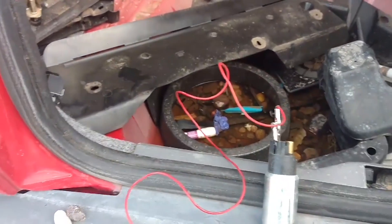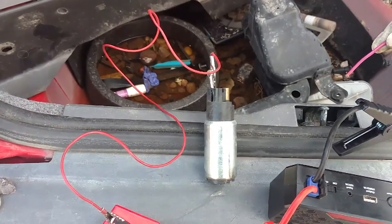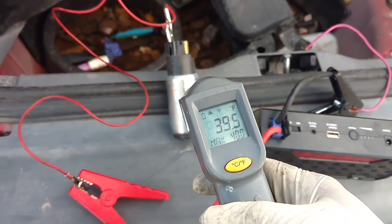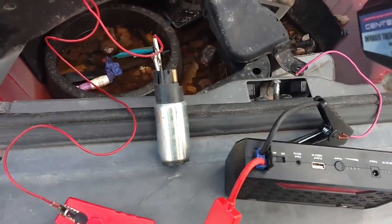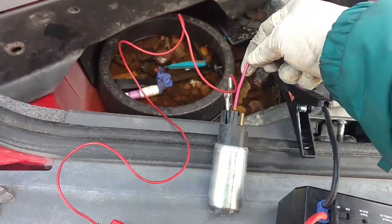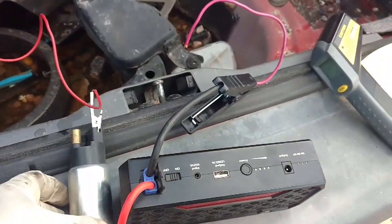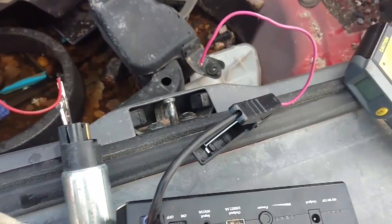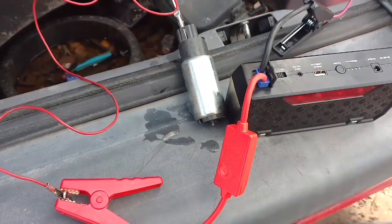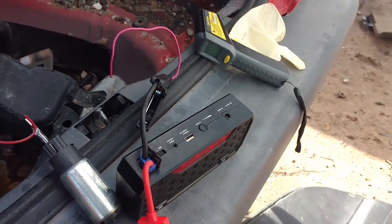What you see here is a working fuel pump and I want to do a test as to how quick a fuel pump will burn out if you're trying to start the car with no fuel in it. The fuel pump is 37 degrees Fahrenheit. I put some power on the pump — you can see it's working. It spits out a little fuel or water.